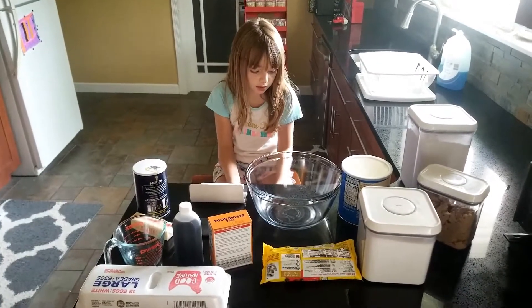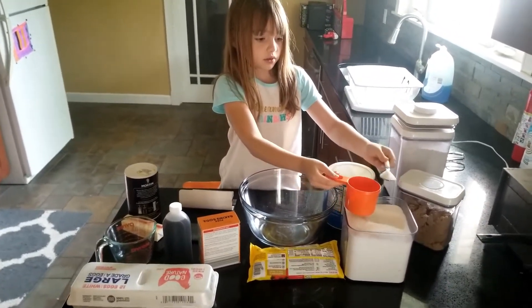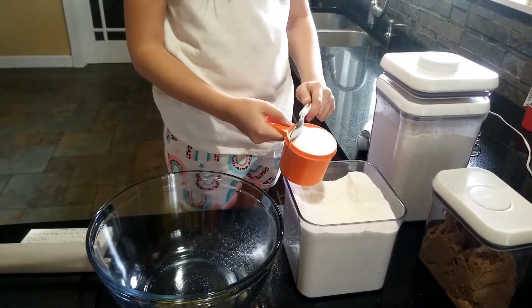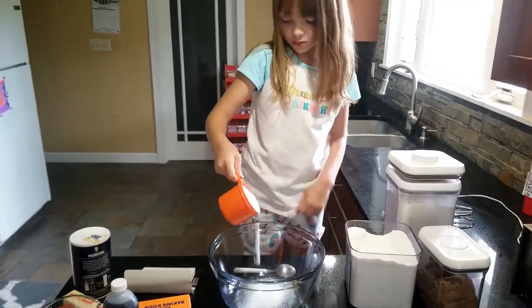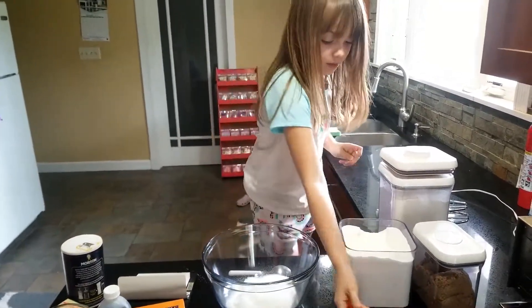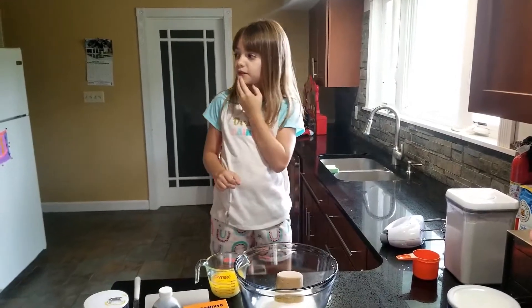Today we're going to make chocolate chip cookies. First we need one cup of sugar. Now we need one cup of brown sugar. We put it in the microwave to make it soft.